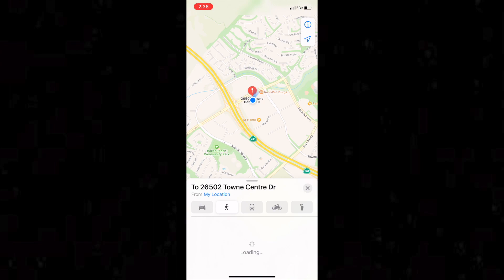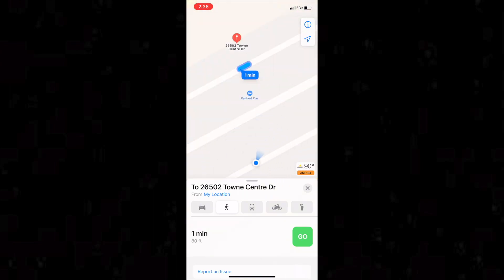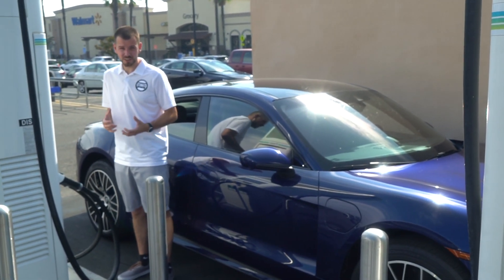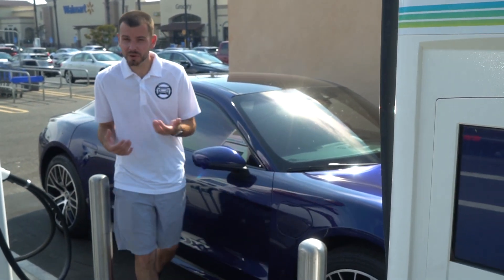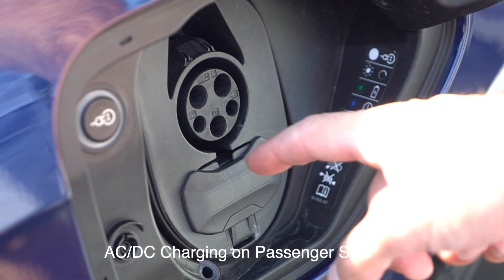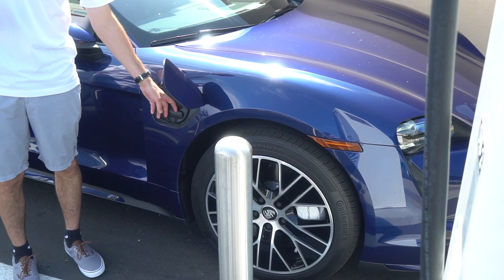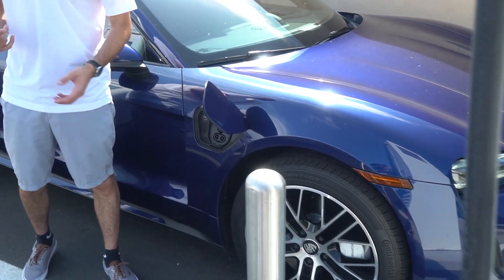Now as soon as you're at the charging station, that's what's most important. Once you're outside of your brand new Taycan, the first thing you're going to want to do is open up the passenger-side charge port door — this is where the DC direct charging is going to be located on the Taycan. The other side is AC charging, which stands for alternating current, and that's going to be more for when you're charging at home.